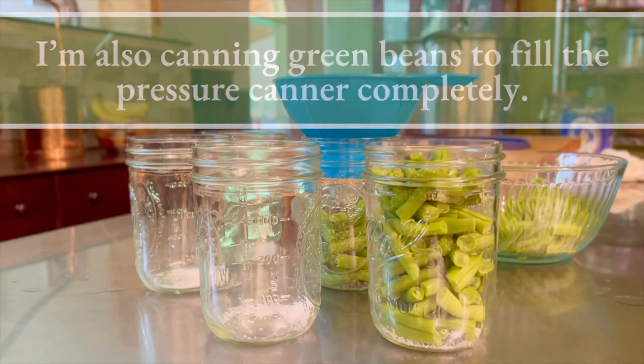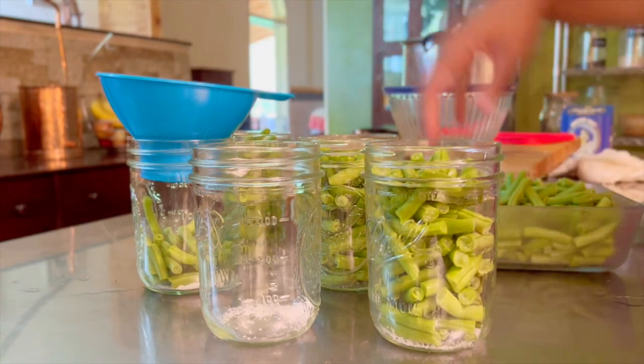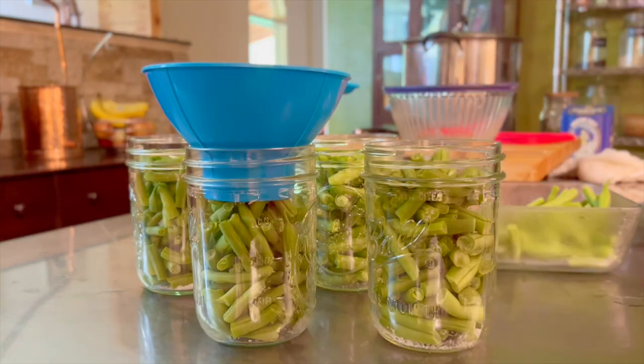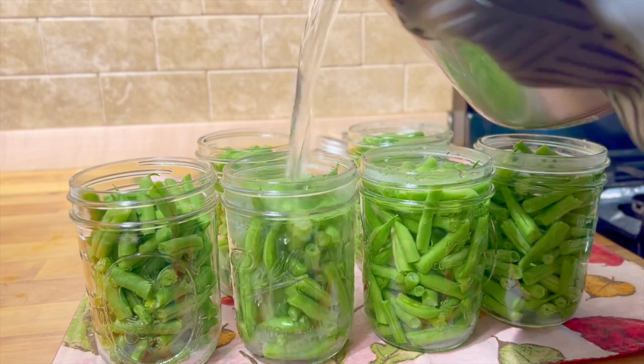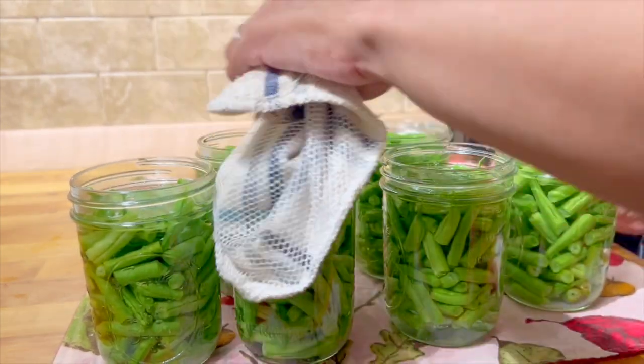I'd love to learn more about how everyone else is approaching self-sufficiency, so how do you define it and measure your own success? Have you had to adjust your goals and expectations because of life situations? What was the first herb or vegetable you had so much of you stopped needing to buy it at the grocery store? I'd love it if you would share in the comments below — y'all know how much I love hearing from you.